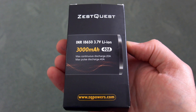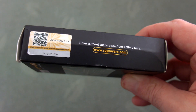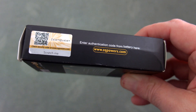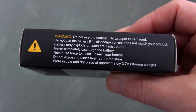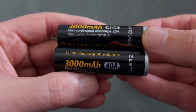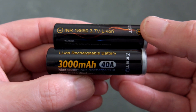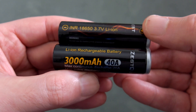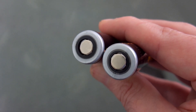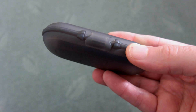I've got a couple of batteries into tests sent in via ZestQuest — these are unprotected INR 18650 cells. I'm just showing you the packaging very quickly, with the usual warnings. On the cells themselves they're rated to 3000 milliamp hour, and these are flat top cells, aimed more at vaping than anything else.